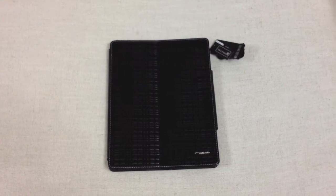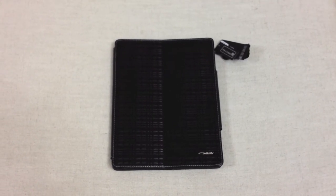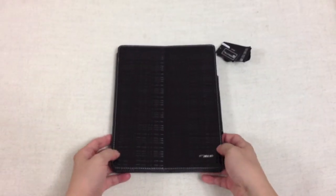Hey guys, today we're introducing a brand new product on iPad Club Malaysia store — the TS case for new iPad.